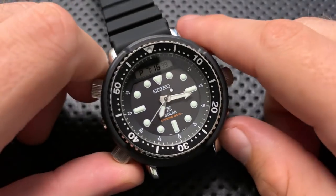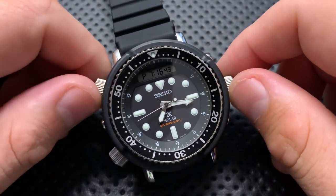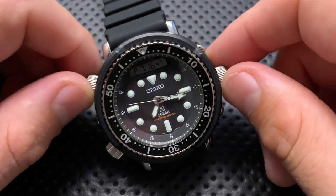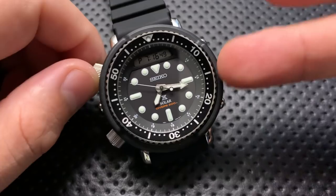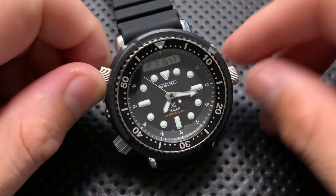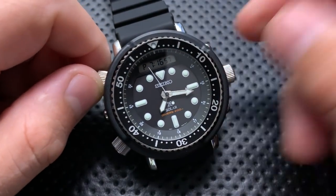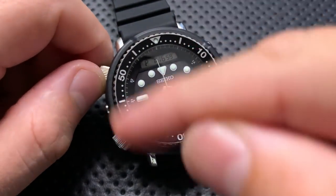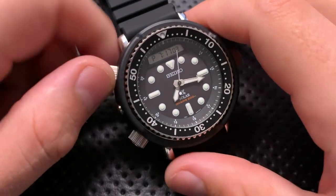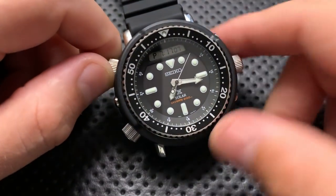There are three different colorways of this particular watch. This one is the SNJ025 — black and white — at $525. There is an SNJ028 with a gilt dial that's $550. And also at $525, there is a Pepsi bezel version, which is also pretty attractive. This is certainly the classic Arnie aesthetic, and it's nice that they're giving those options.